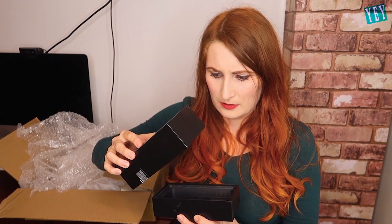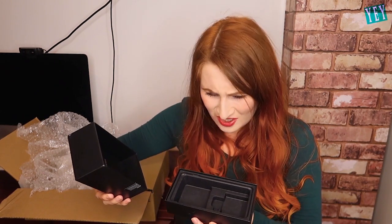This is a Samsung phone box. This isn't an iPhone box. Did I order the right phone?